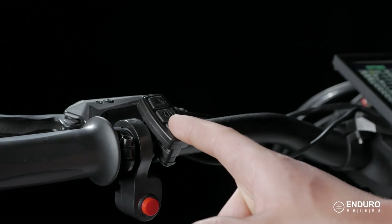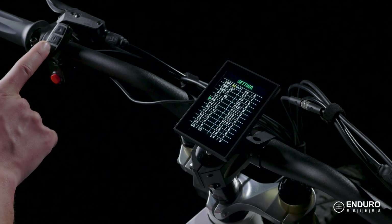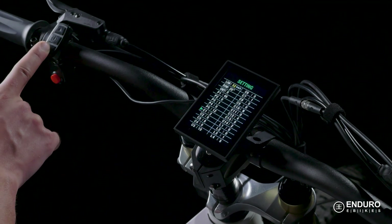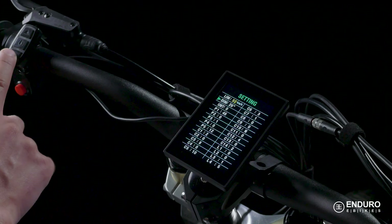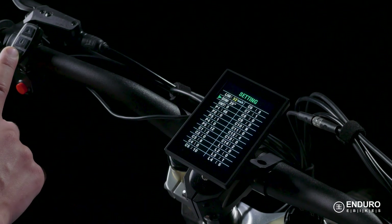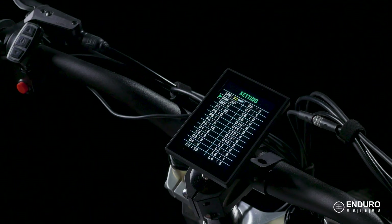While many of these settings are configured from the factory and don't need adjustments, there are a number of them you can customize to suit your needs. Simply keep pressing the power button to scroll through the options until you get to one that you want to change. After speed, DIM pops up, which refers to the tire diameter setting. This is one of those factory settings I mentioned, so simply scroll past this option.